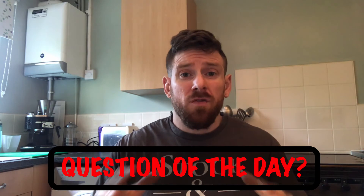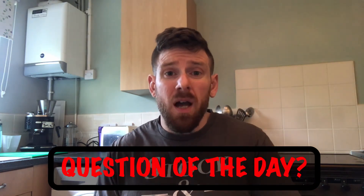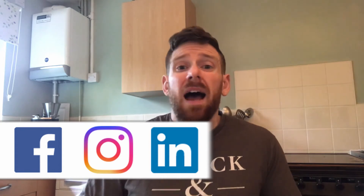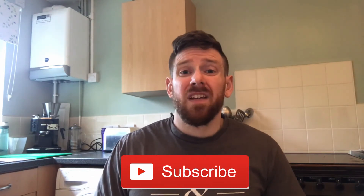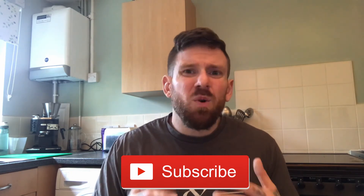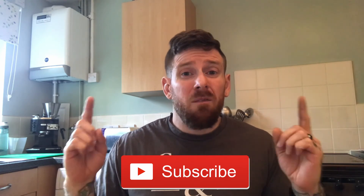Thanks everyone for watching. Let me know if you liked it or disliked it by hitting the thumbs button — and if you disliked it, leave a comment below and let me know why. The question of the day is: do you take time out to major in the minors? Links to my other social media are in the description — give me a follow and let's chat. If you haven't already, click the subscribe button and turn on notifications, and click one of these two icons here for more content.